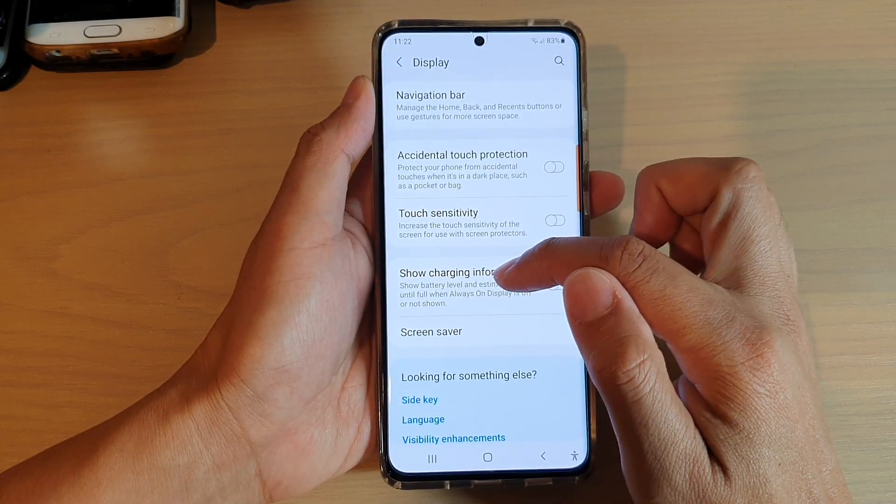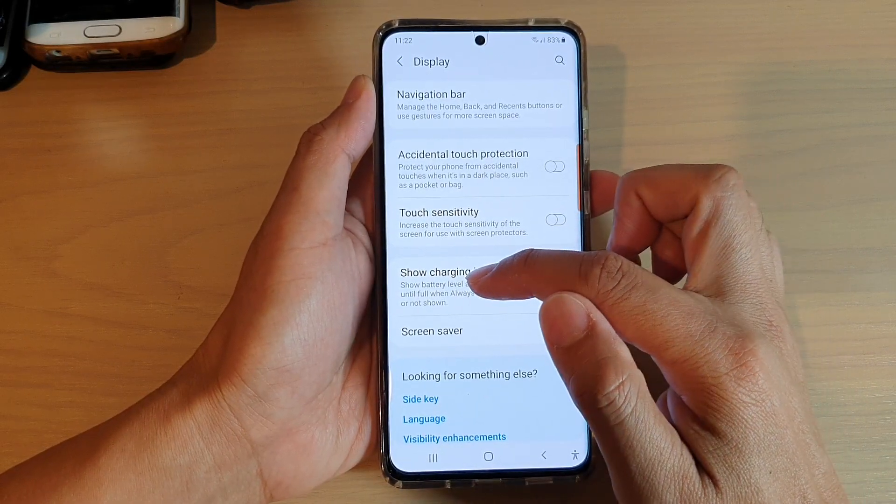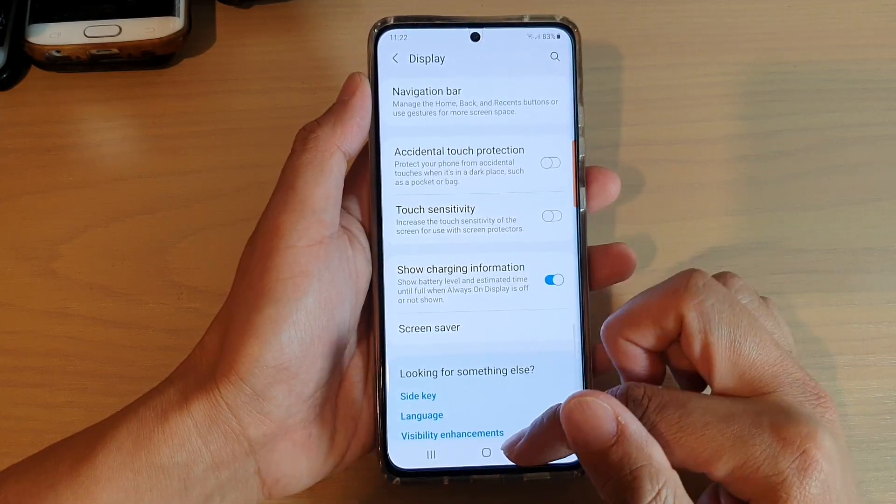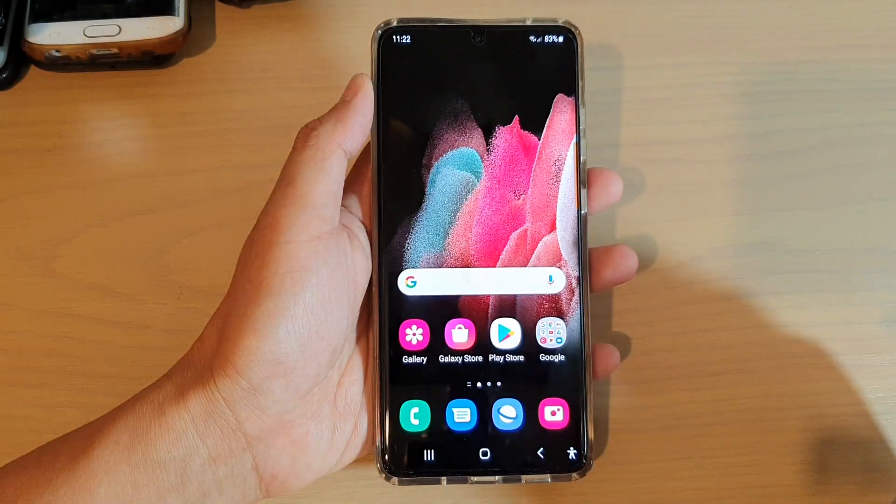This shows the battery level and estimated time to full when the always-on display is off or not shown. Finally you can tap on the home key to go back to your home screen.